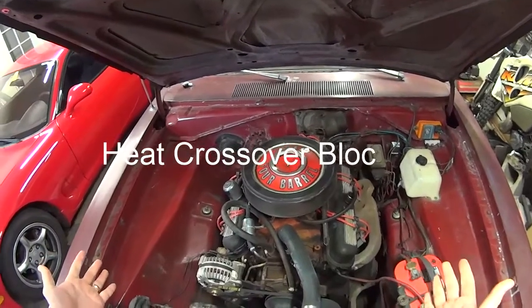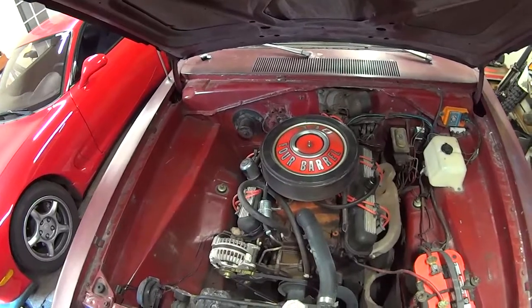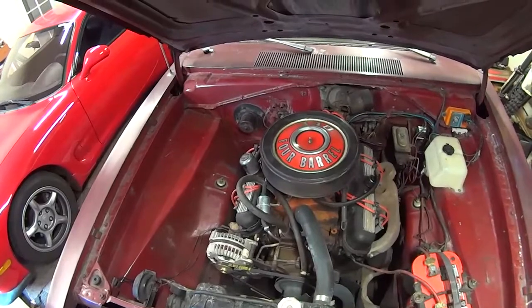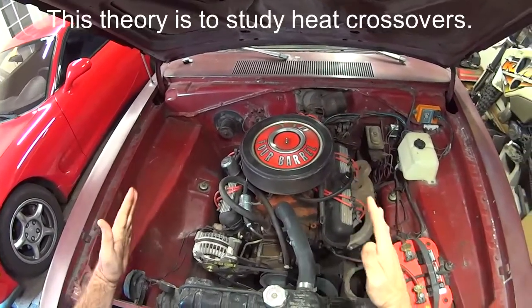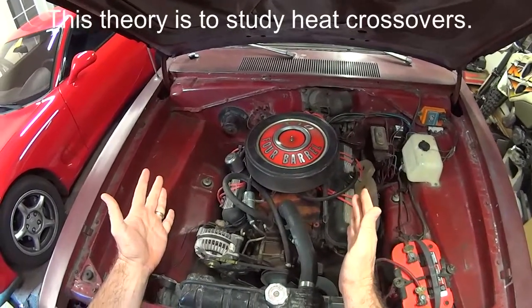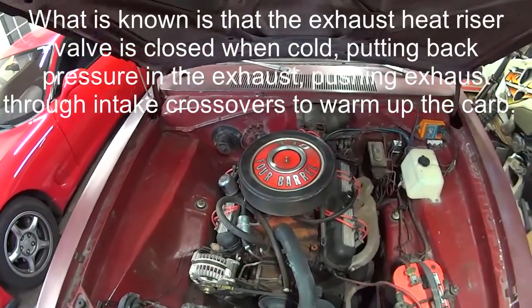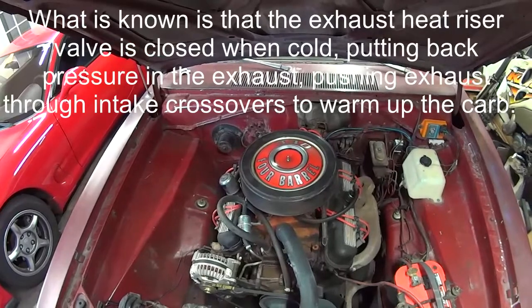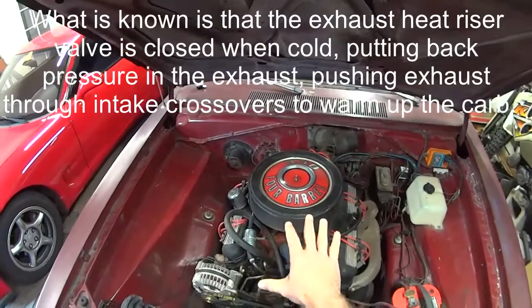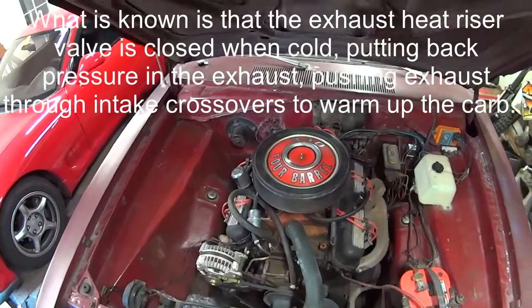I'm trying to get the 340 to work right — it just doesn't work well when it's hot. Cool air seems to be pretty good. Working on two theories. A buddy asked me: when you put your intake manifold on when you rebuilt this, did you put any blocks in the heat crossovers? It was 1989, I don't remember what I did. So part of the thing is we're going to pull the intake off and see what's going on with the heat crossovers.